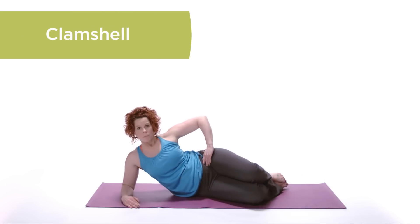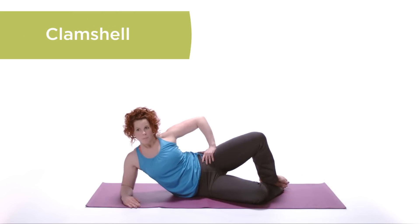Clam Shell. Bending at the knees, keep your feet together. Open the top leg as if you are opening a clam.